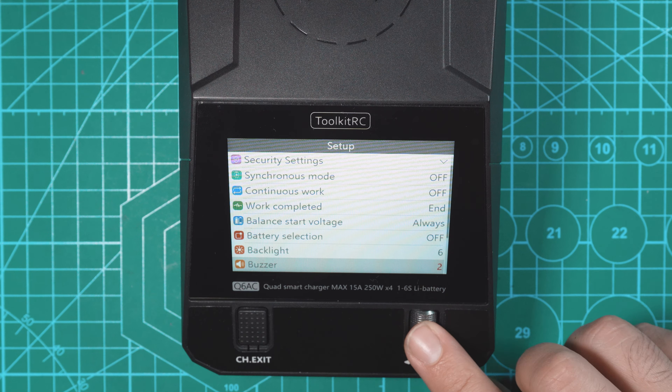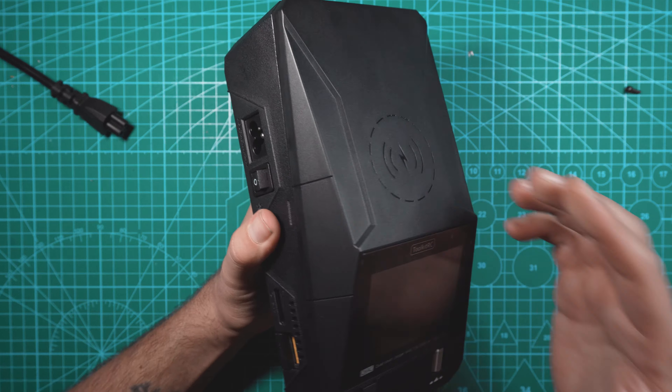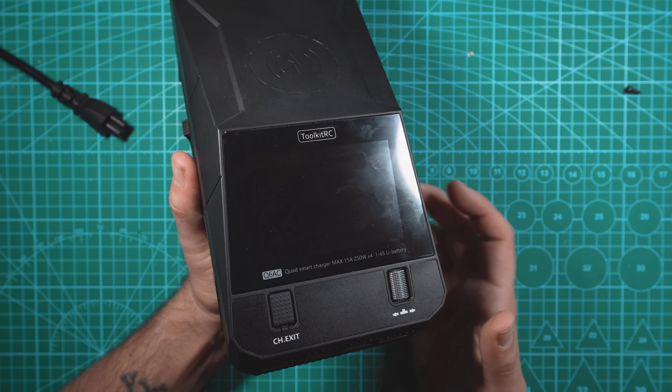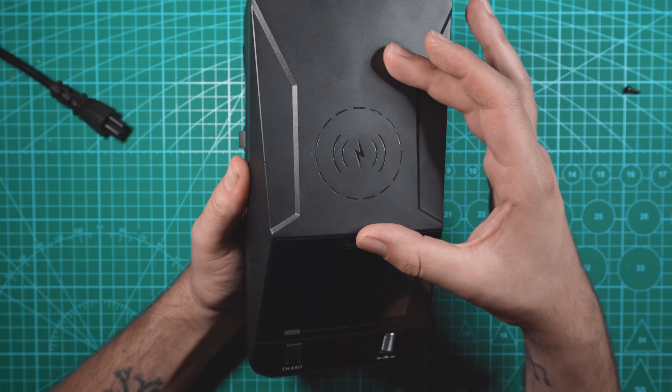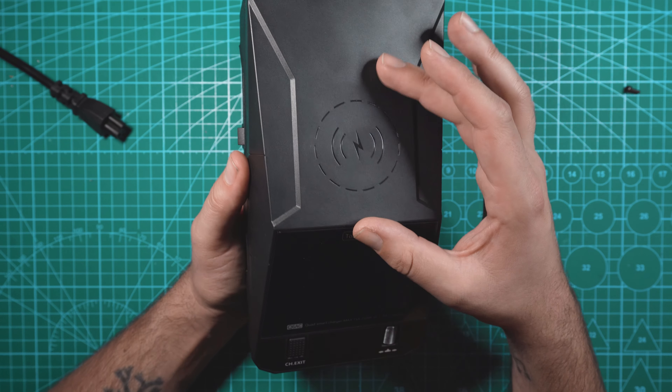So that wraps up the Toolkit-RC Q6AC. I've been using this charger for a little over a week now and I love the fact that I can charge XT60 and XT30 LiPos with this thing. I was surprised to find that I've actually been using the wireless charger on top and it charges my phone pretty quickly. I love the nod to Tesla — awesome design. I took it out of the box and I was like, it's a Cybertruck! These are the wheel wells, you even have a little door handle right here. I don't really have any complaints as of right now.